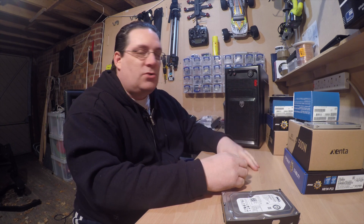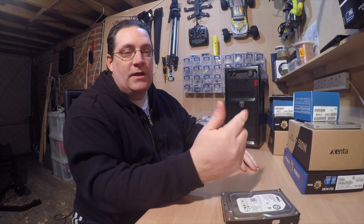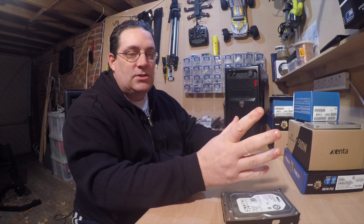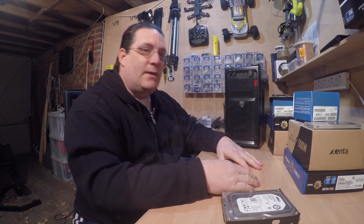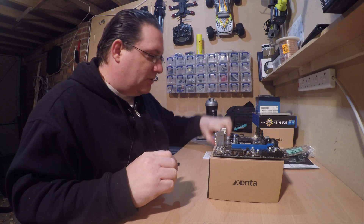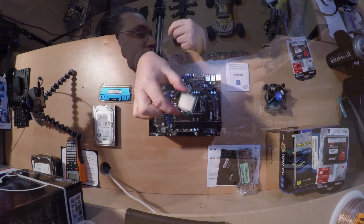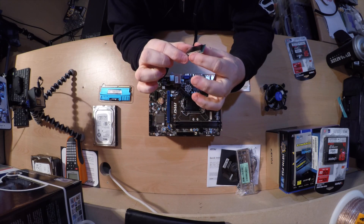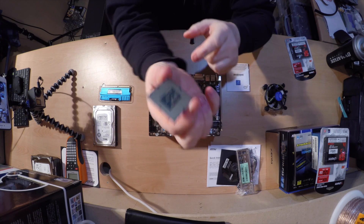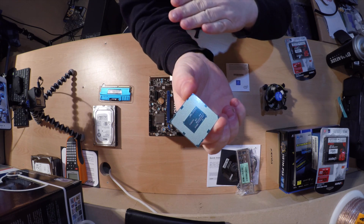I'm going to use Windows off a USB stick. There's a video on my channel about how to create a bootable memory stick for Windows - very straightforward and easy to do. So let's get on with the build. We've got the RAM out and the CPU here ready to install - this is just an Intel processor.